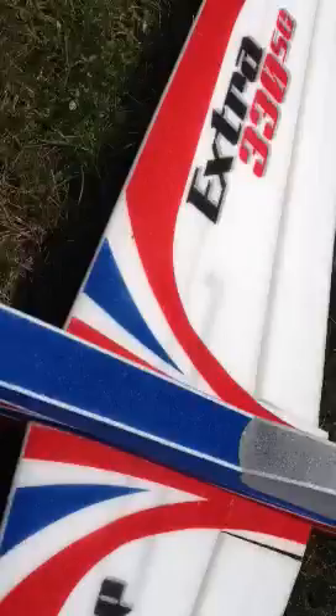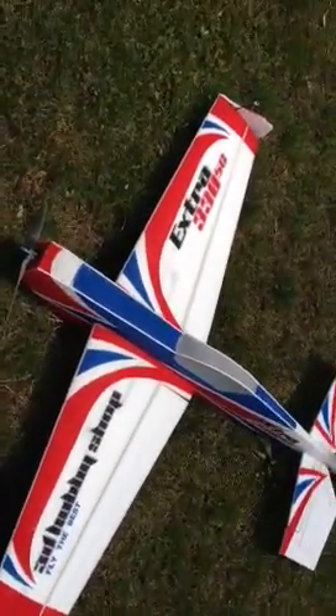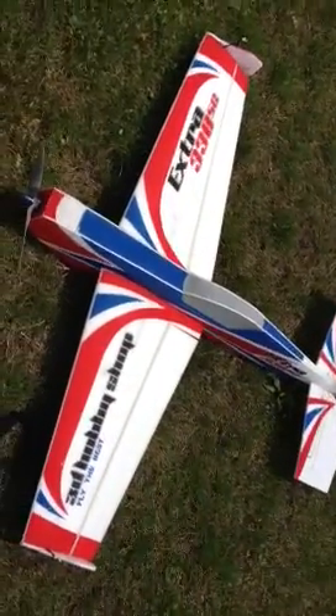So I'm not crazy. I'll get it fixed — I'll put a carbon spar all the way through the wing and I think it'll be fine after that. If not, she'll be for sale. But I think that's the problem.